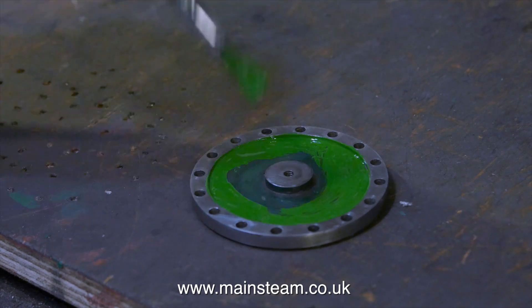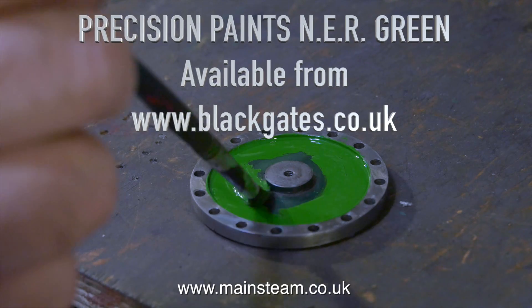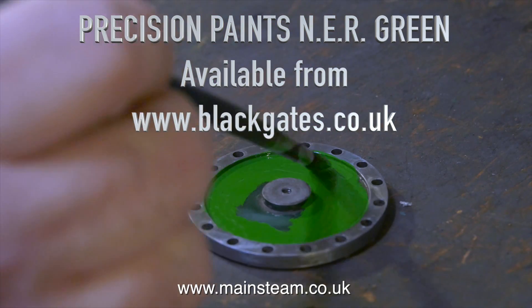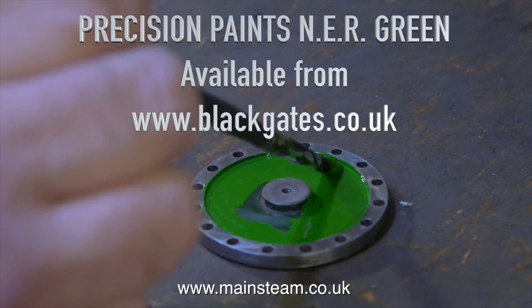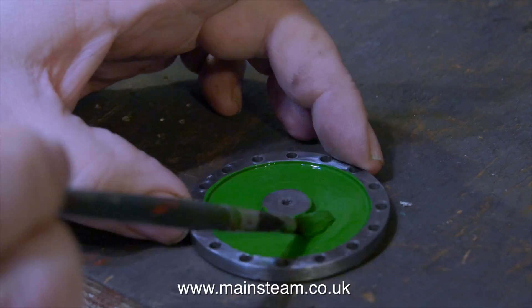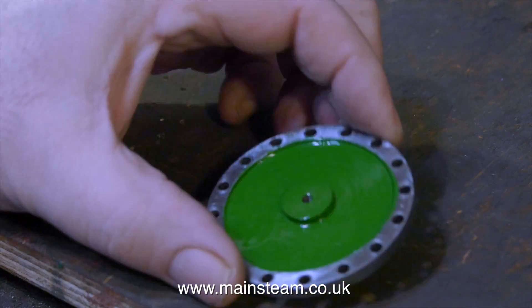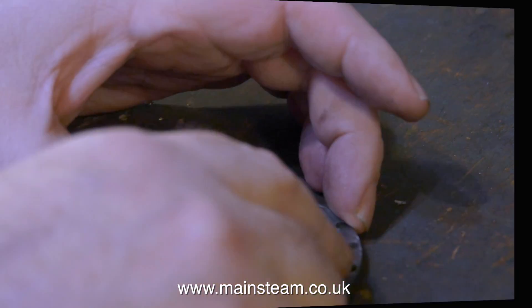I painted the top cylinder cover the same colour as the rest of the engine: NER green — North Eastern Railway green — which is Precision Paints available from Black Gates Engineering, as I've mentioned many times before. The good thing about painting parts like this is that you can lay them flat on the bench and give a very good coat of paint, but don't go mad and put too much on.